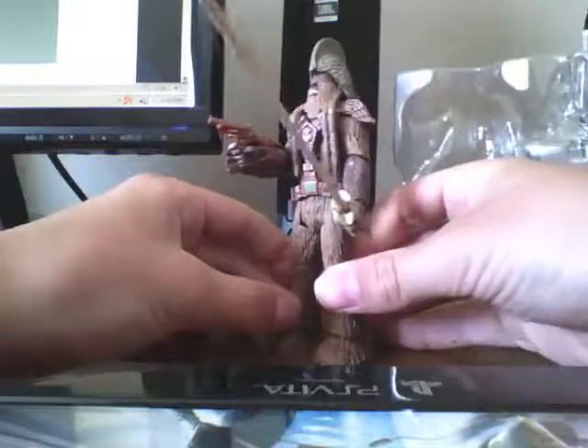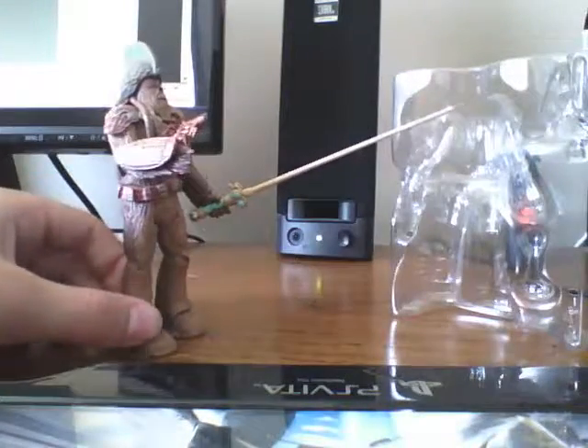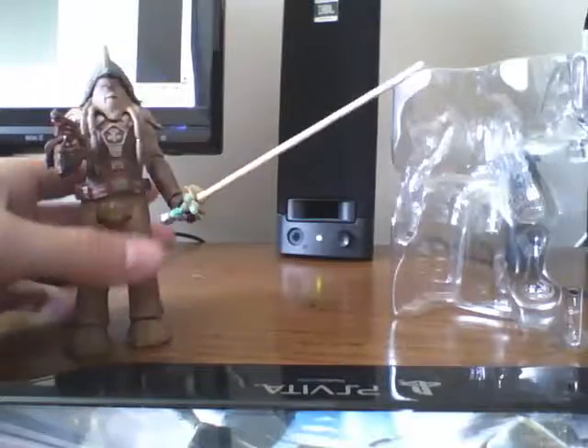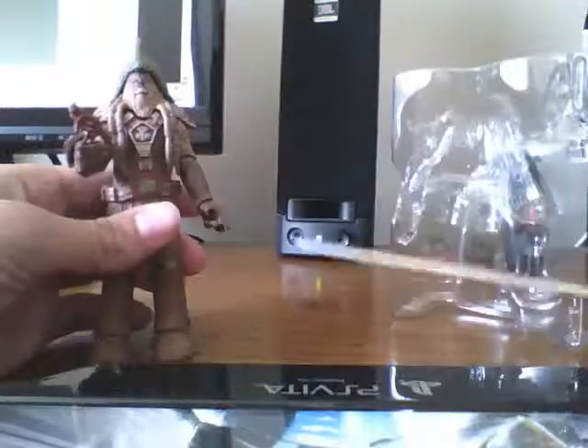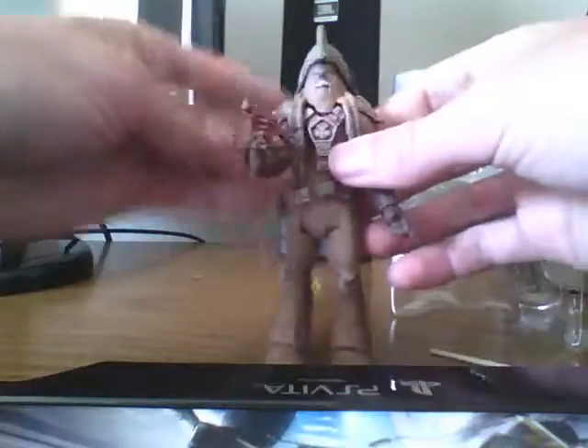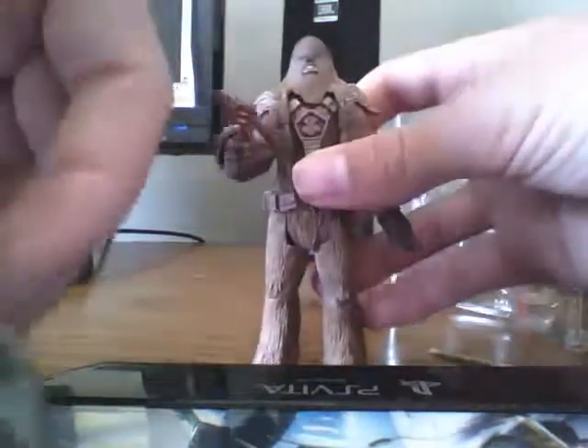This is what he looks like with all of his accessories. As you can see, the battle staff is actually pretty long — that's why they had to make it into two parts. Like I said: removable helmet, Wookiee sidearm, battle staff.